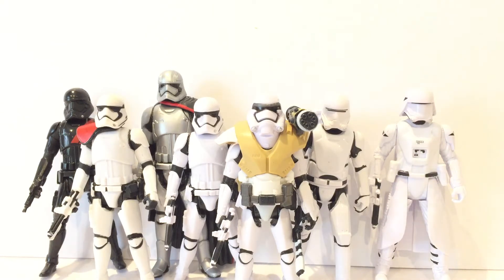Overall I really like this figure. Visually it looks fantastic — it's a Stormtrooper in a mech suit, essentially, and who doesn't like that? If you can find this guy, I think he's well worth picking up. I hope you guys have enjoyed the review on the Power Up Battle Armor Stormtrooper Finn.